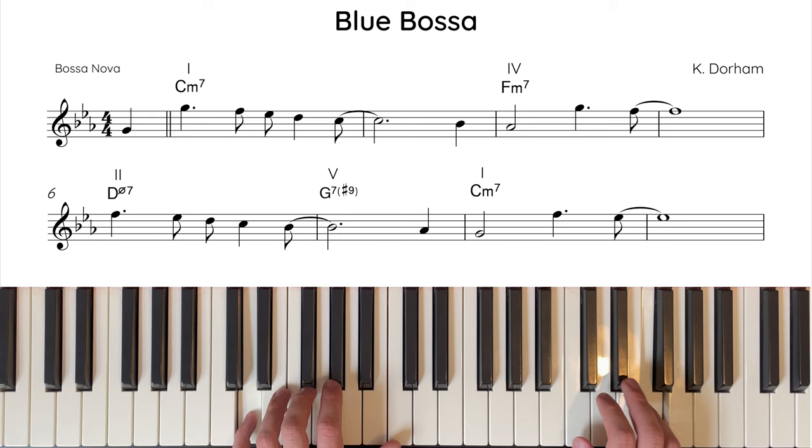Now let's tackle the 2nd half of the harmony. To recap: we started on chord 1 C minor 7, then moved to chord 4 F minor 7, before we had a minor 2-5-1 cadence that took us back to chord 1 C minor 7. D half diminished is the 2 chord, G7 is the 5 chord, and C minor 7 is the 1 chord.